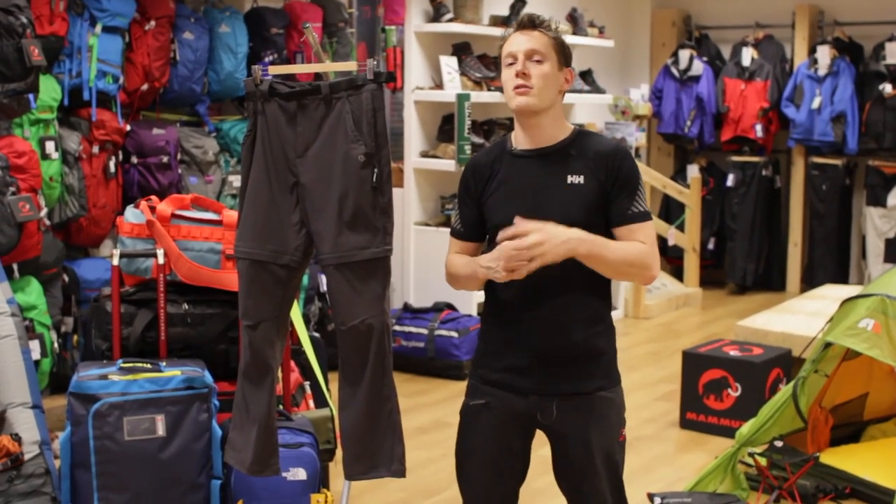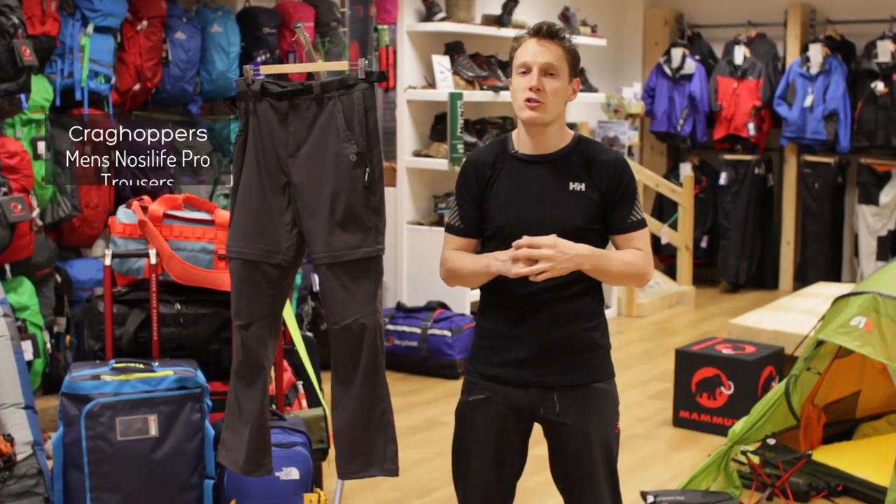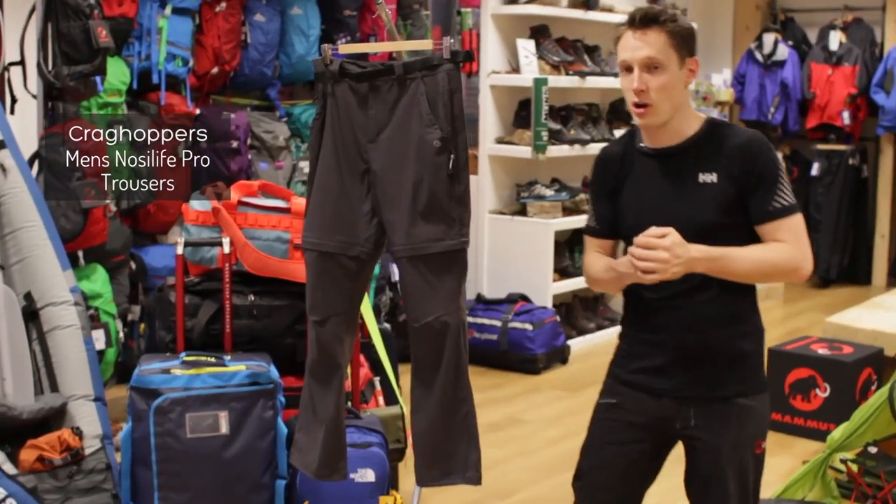Hey guys, and welcome to Simply Hike. Today we're going to be taking a look at the Craghoppers NosiLife Pro Stretch Trouser. Let's take a closer look now, shall we?